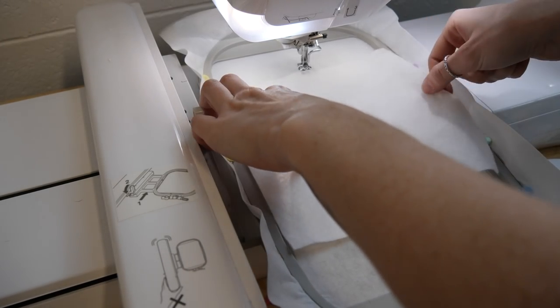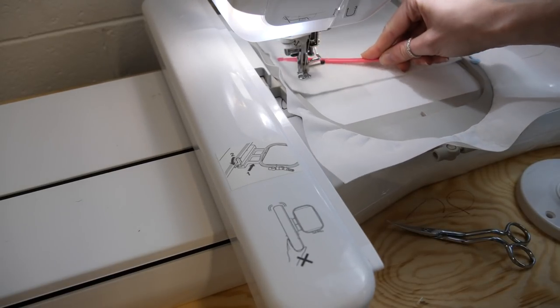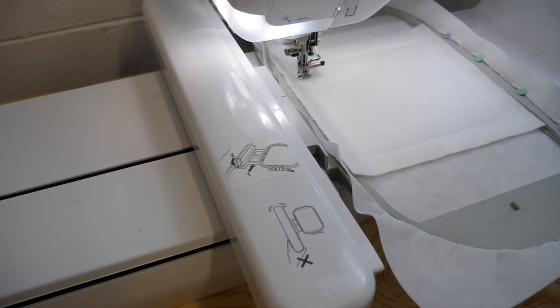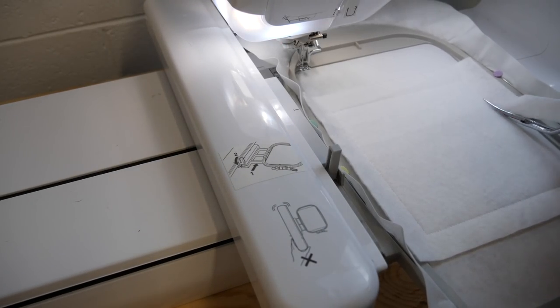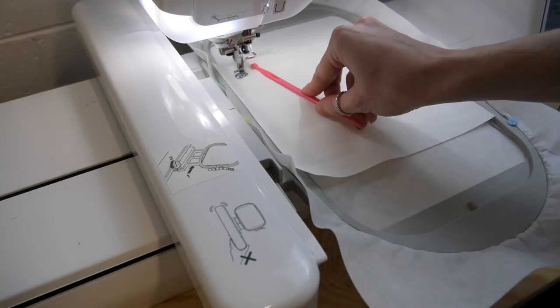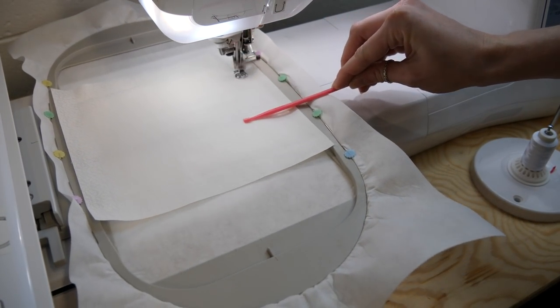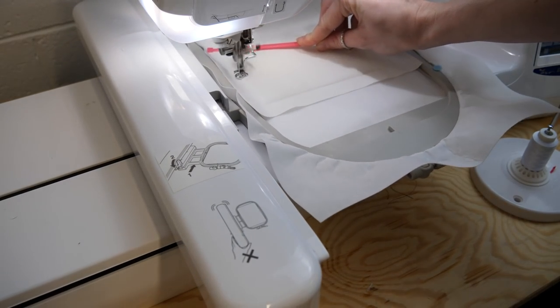Just like always, start off by hooping up your hoop with the suggested stabilizer. Then go ahead and stitch the batting down. Once stitched down, trim back all the excess batting right up to the stitching. Now place fabric A evenly over the batting right side up and stitch down, remembering to guide the fabric so you get a neat finish with no creases.